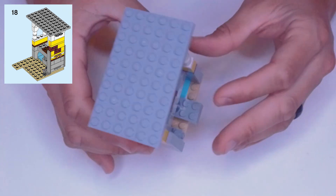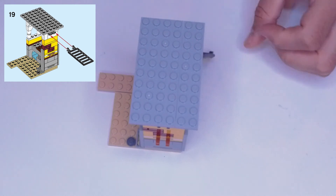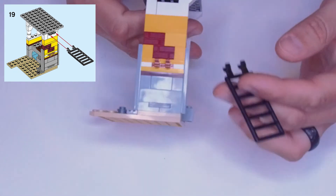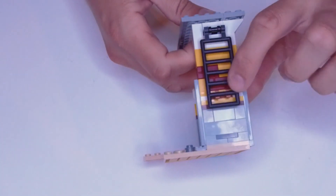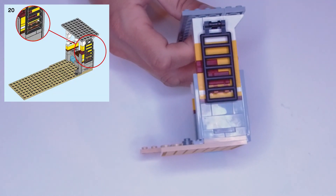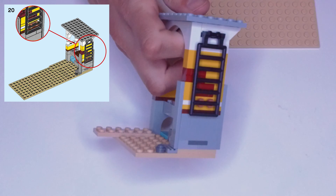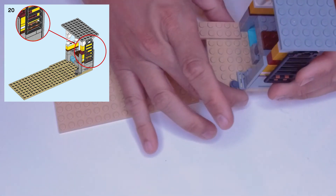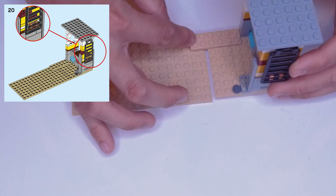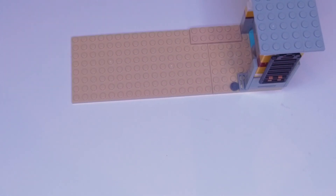Step nineteen: grab the black ladder piece — it has two clip hands on top. Those clip into the open bar handle and it swings down. Step twenty: swing it down and clip it into these clip handles. We also need this huge plate — the biggest in the set — an eight by sixteen. It lines up with this end since it's also eight wide, with the ladder clipped into the corner, extending this long platform out here.